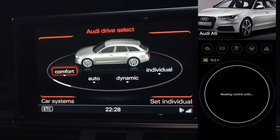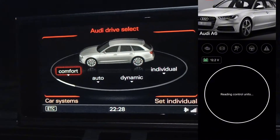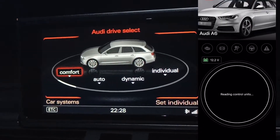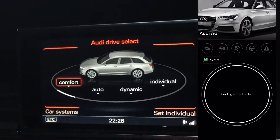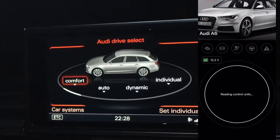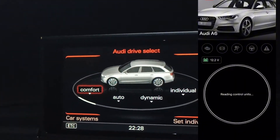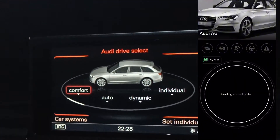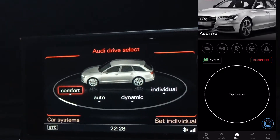It will start detecting the vehicle and reading control units. It's absolutely free. It's actually the same method you can do on VCDS, but VCDS costs much more money, requires a PC, and OBD11 can do the same thing. I actually did it today without any problem.